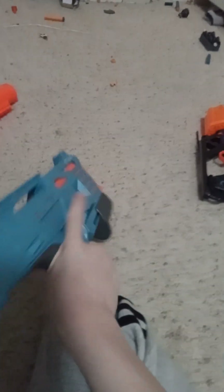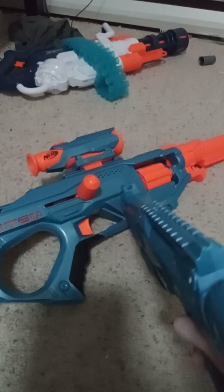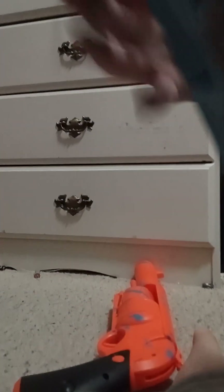Next gun right here — this is the little shotgun. It came in a little pack, and if you really want, you can take the scope off of it and put a scope on this one, and then you can get a shotgun with a scope. It's kind of cool.